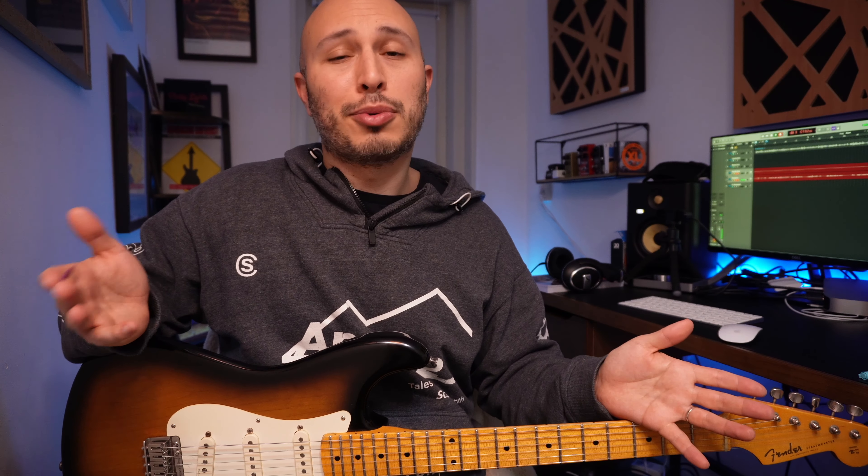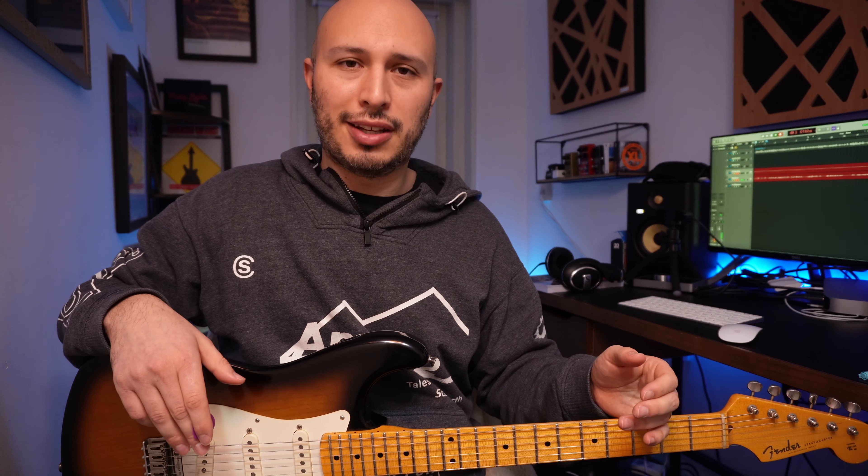Today I'm going to show you the rig of a hero of mine that I built using my Fractal FM3. The preset, if you have one, is available for free in the description. All I ask is that you comment, like, subscribe, and support the channel any way you can. So those of you who follow the channel and can probably guess — especially considering the guitar in my lap — that the hero whose rig I built is Eric Johnson.